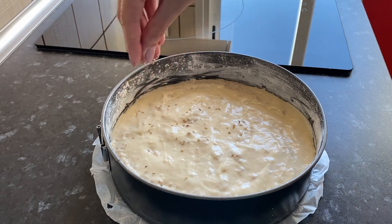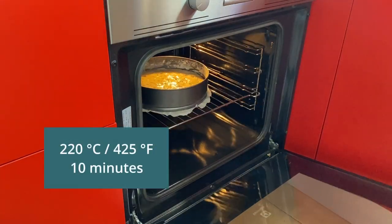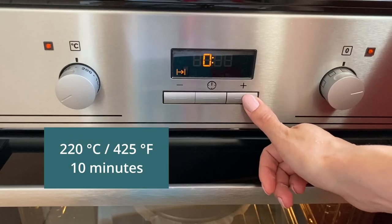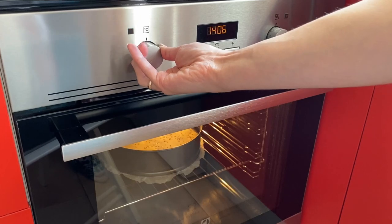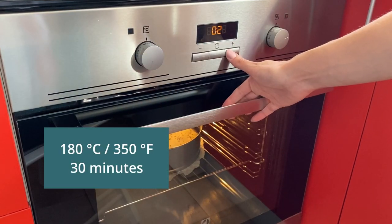Sprinkle it with sesame seeds. Now we can send our fish pie to the oven. Bake the first 10 minutes at a temperature of 220 degrees.